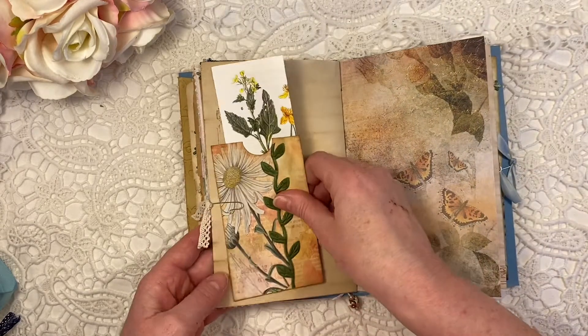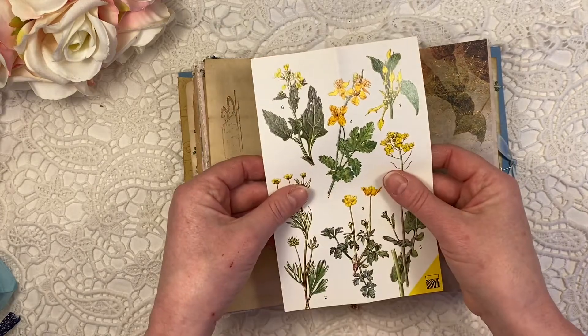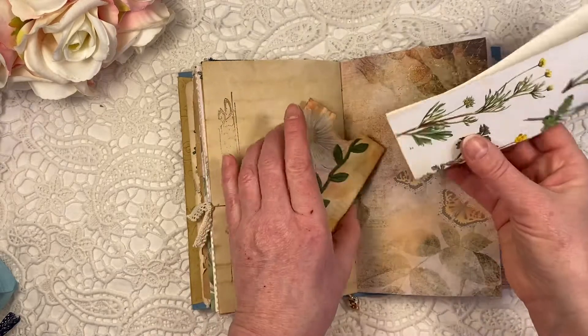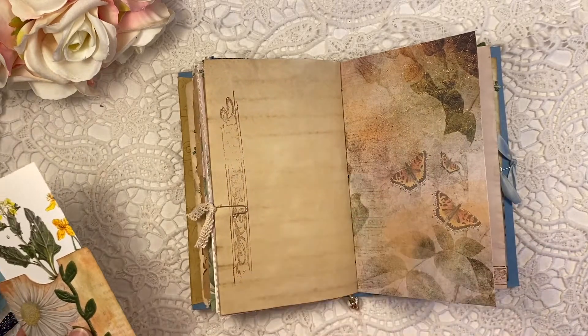And here is a floating pocket from the kit. And I just put some extra beautiful flowers in there. Now you can leave it as is, or fussy cut them and decorate this journal even more. Here and there are some pages I stamped on.